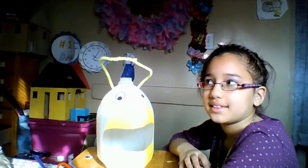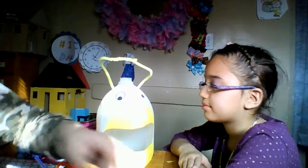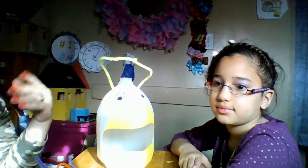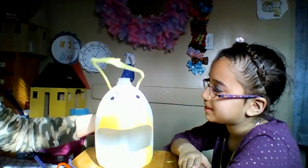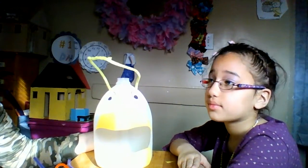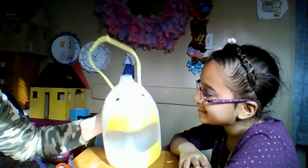Hey everyone, today is DIY bird feeder. We're gonna make a bird feeder out of recycled items and then add a little touch of our own fun things to it. I already started the project but I'm gonna let you guys know what you need. This is Joanna — say hi Joanna. This is for her school project.